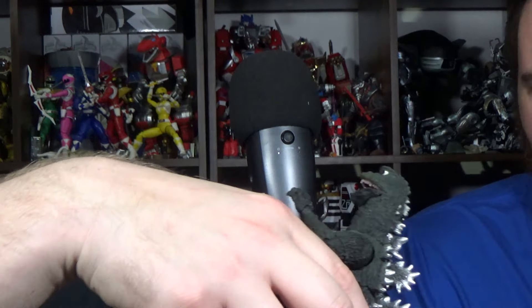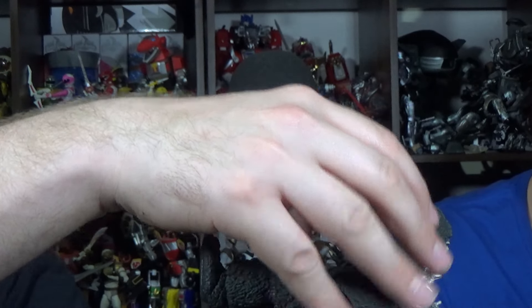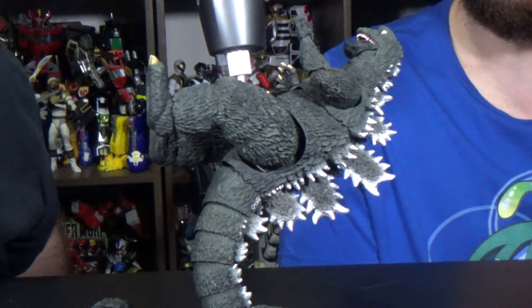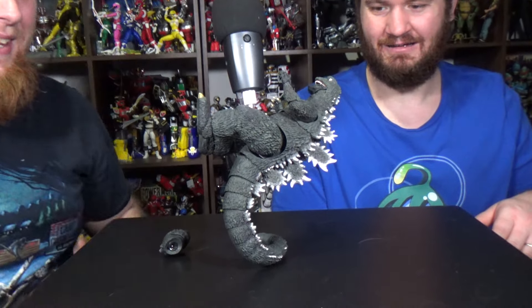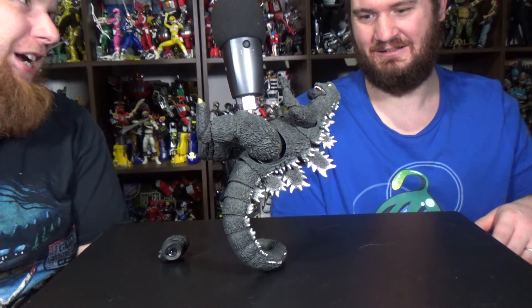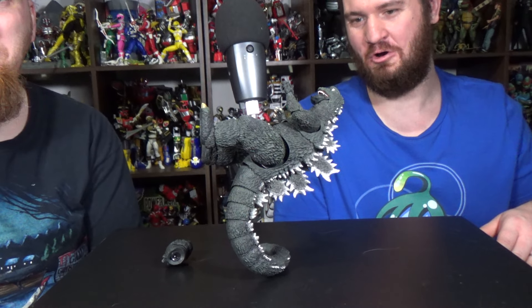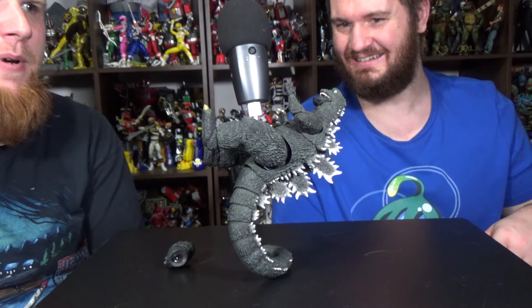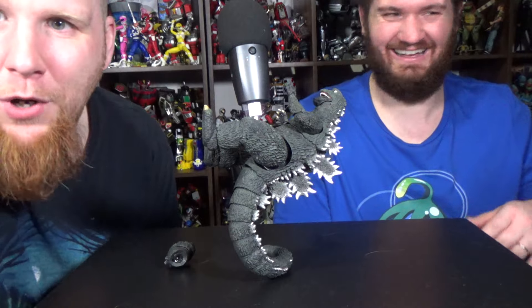Just because you've seen something on the internet, Steve, that does not mean it's real, Grandpa. Oh, I had it — that is amazing. Look at that. There we go. Oh, that tail can hold his weight. That's got to be a photo for the thumbnail for this video. Holy crap, that is great. I'm pretty sure I'm going to have Godzilla dropkicking somebody — that is going to be a thumbnail 100%.